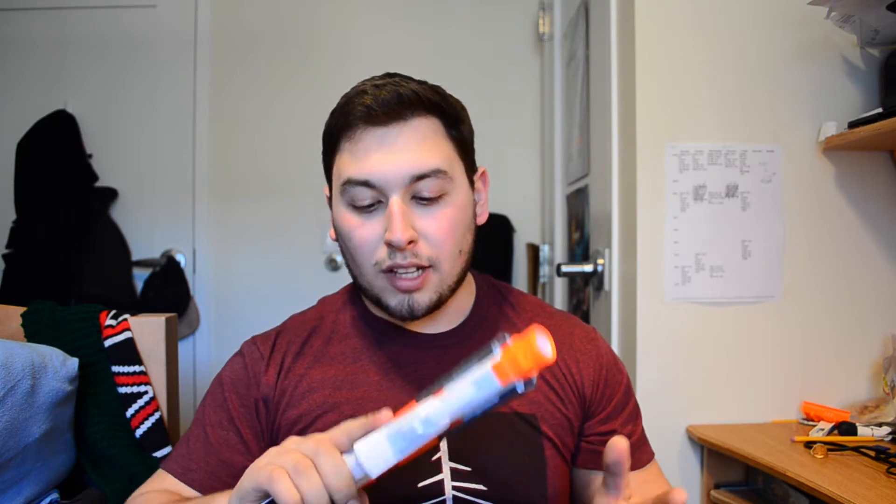So this is not an Elite Blaster. Nowhere on the box or on the blaster itself does it say the word Elite. So it's just N-Strike, which is kind of odd. I don't know why they're doing that or what the thinking is behind it, but it's definitely kind of odd.